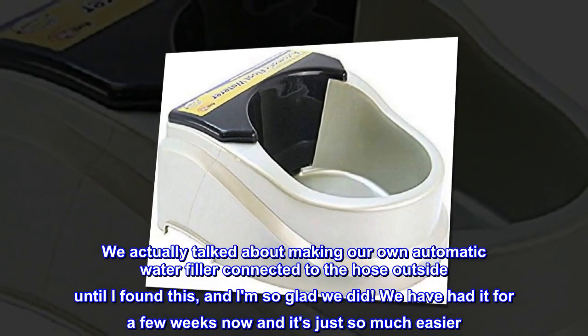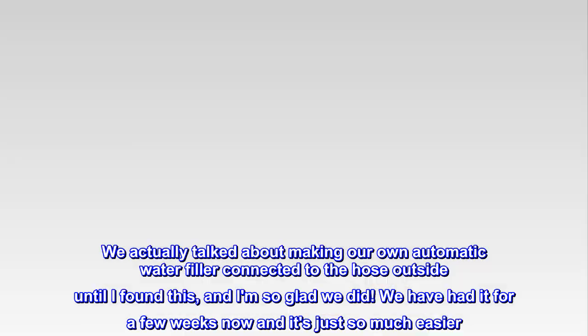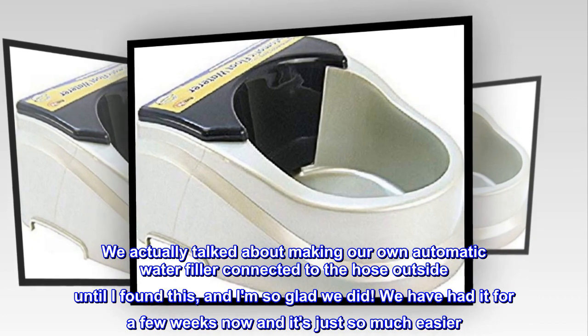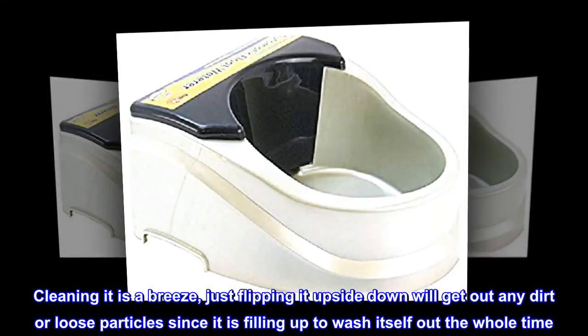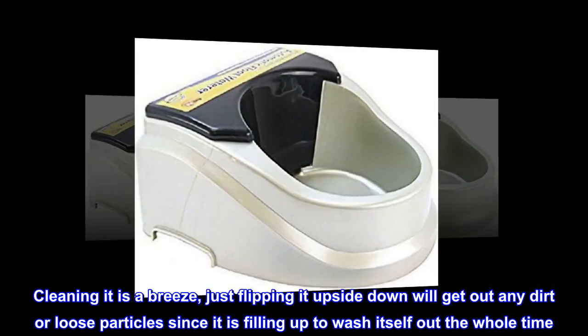We actually talked about making our own automatic water filler connected to the hose outside until I found this, and I'm so glad we did. We have had it for a few weeks now and it's just so much easier. Cleaning it is a breeze — just flipping it upside down will get out any dirt or loose particles since it is filling up to wash itself out the whole time.